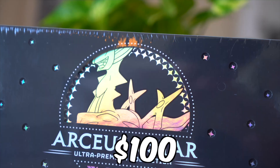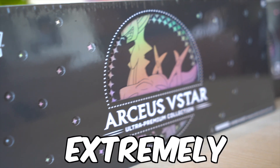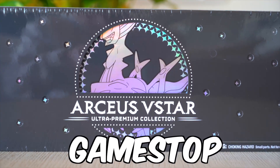I bought two of the brand new $100 RCSV collection boxes. They're extremely hard to find — no distributors are selling them, you can only get them at like GameStop, which is why I wanted to get some and crack them open to see what's inside, mainly to know if it's worth the $100 or not.